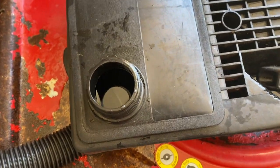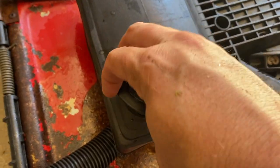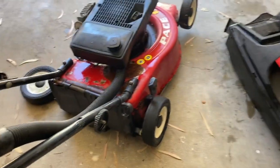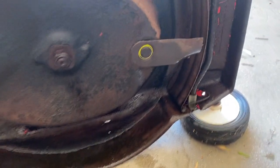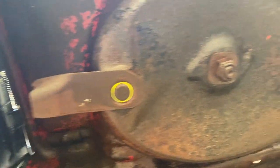It's even got fuel in the fuel tank. Flipping it over to show the base, it actually doesn't look in too bad a condition — the blades look reasonably good.